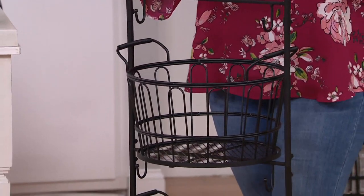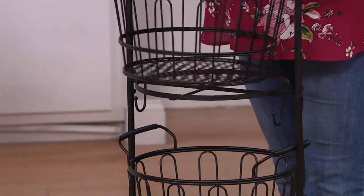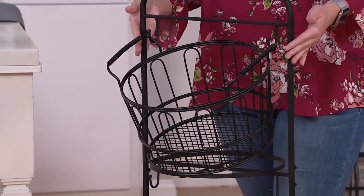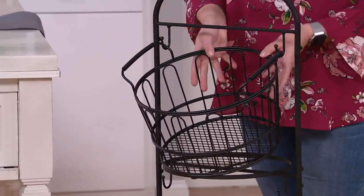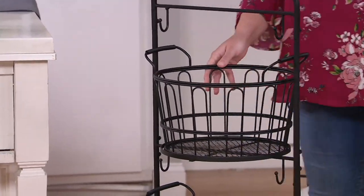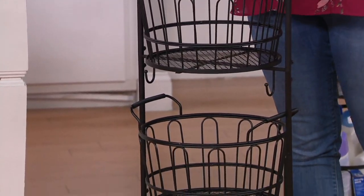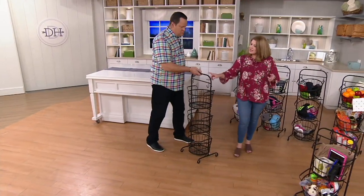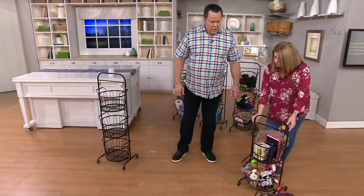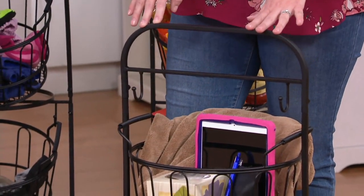It's functional — helps you organize that front door, the bathroom, the kitchen, whatever room you need. You also have a little bit of decor and beauty, and it's multifunctional in that you can hang the baskets for an easy reach-in or just set them right on the frame itself. You can also take off the top and condense it down to just a two-tier by simply removing two of the nuts.